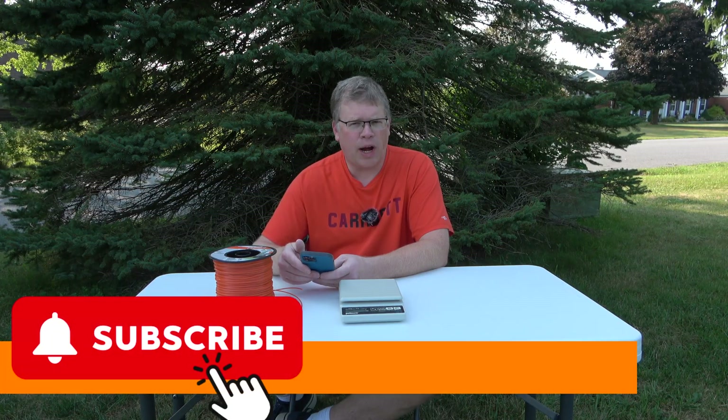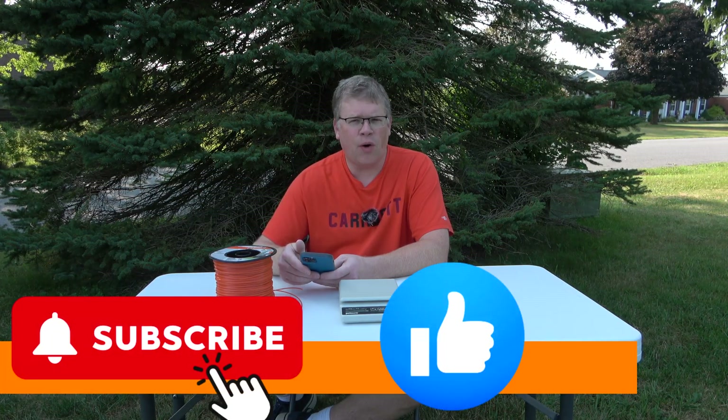So thank you again for watching. Please, if you haven't already, subscribe to the channel and give this video a thumbs up.